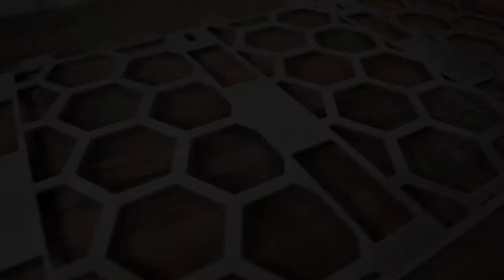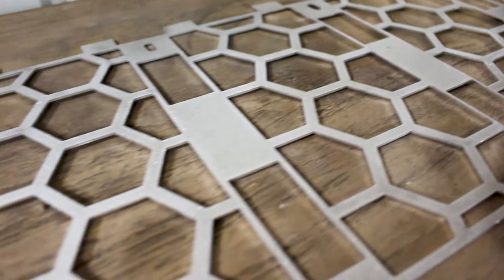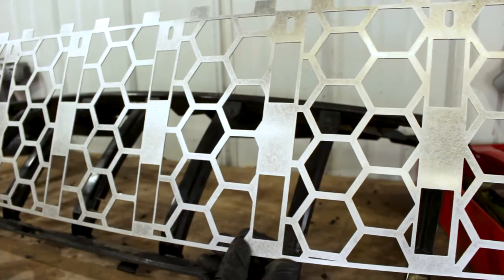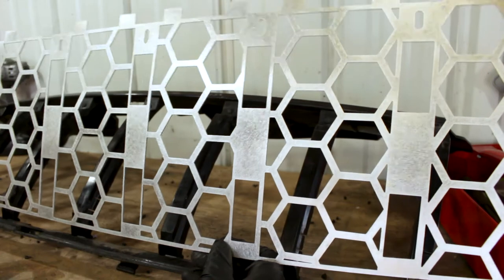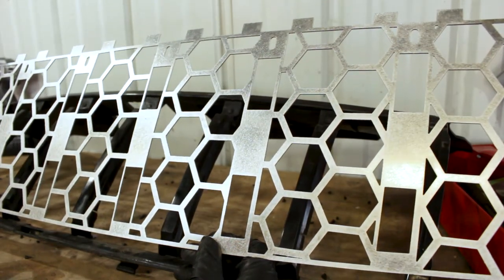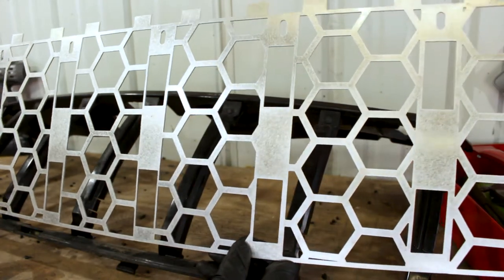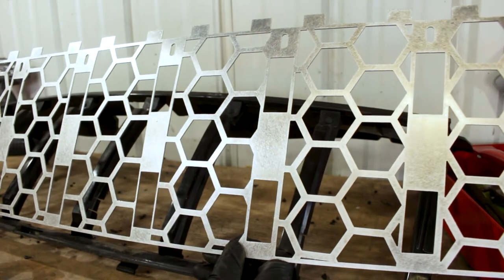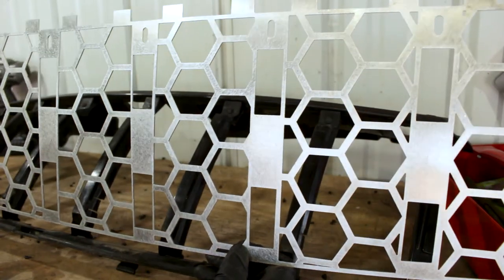Impulse Fab's grille insert is made of high-grade aluminum, so there's no worry about it rusting whatsoever. It is recommended that you shoot it with some paint, but it does come 100% prepared for paint. The only thing required is that you wipe it down with a solvent or prep spray first to make sure there are no oils on the metal. I also recommend hitting it with a self-etching primer because it is bare aluminum and you want the best adhesion.